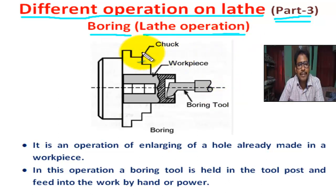This is the figure of boding operation. This is the chuck, this is the workpiece, this is the boding tool. Work is held on chuck. Boding is the process of enlarging a deal hole by means of a boding tool. It is used for enlarging the diameter of the already deal hole.